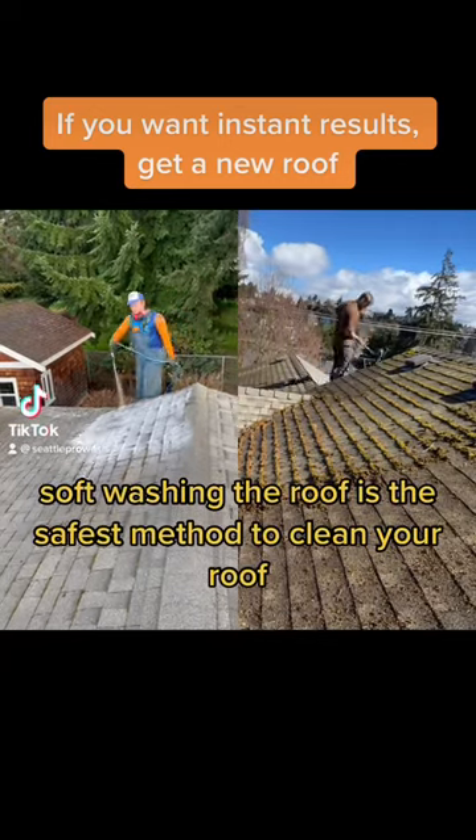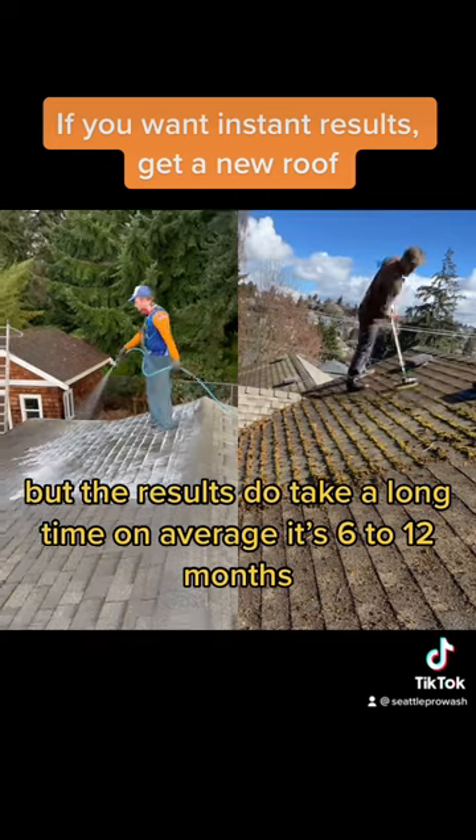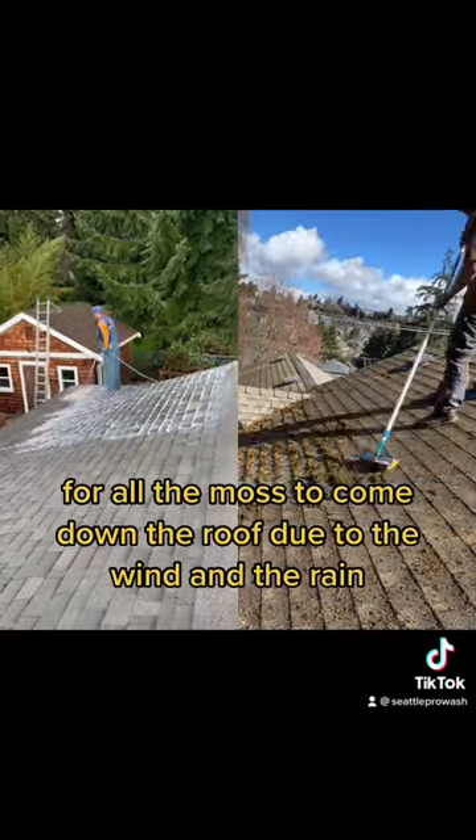Soft washing a roof is the safest method to clean your roof, but the results do take a long time. On average, it's 6 to 12 months for all the moss to come down the roof due to the wind and the rain.